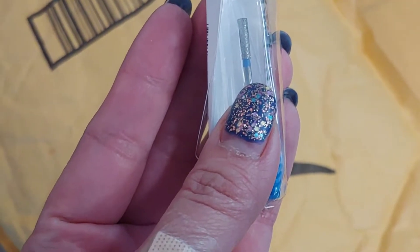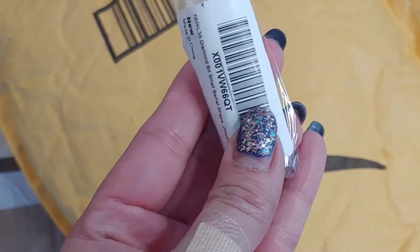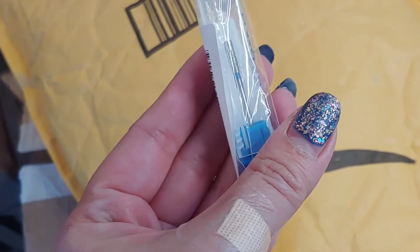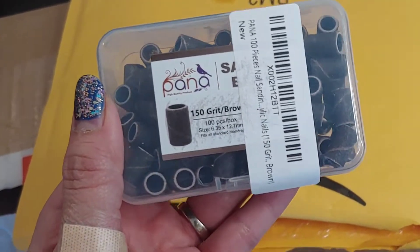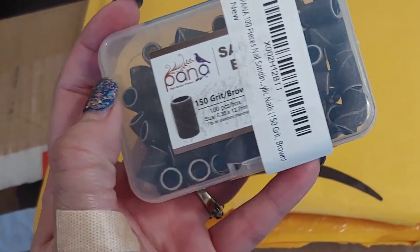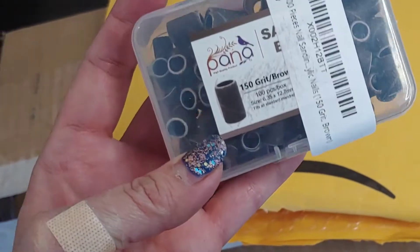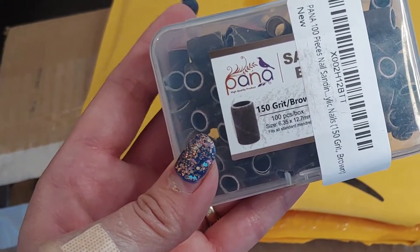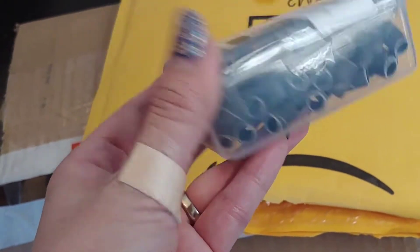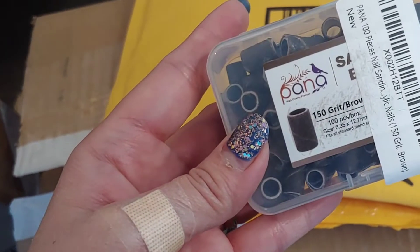I also got another order of a drill bit from Pana — the medium size cuticle bit I use to clean around the cuticles. I love this one. I also restocked on sanding bands: I typically get the 150 grit zebra kind, but they were out of those, so I'm trying the brown sanding bands. The color doesn't really matter — what matters is the grit — and I use 150, which is the medium grit.